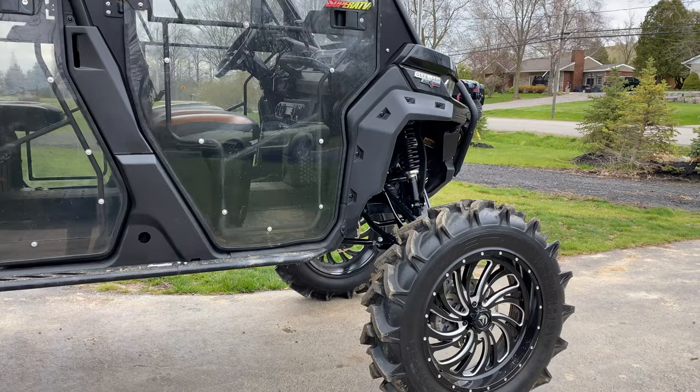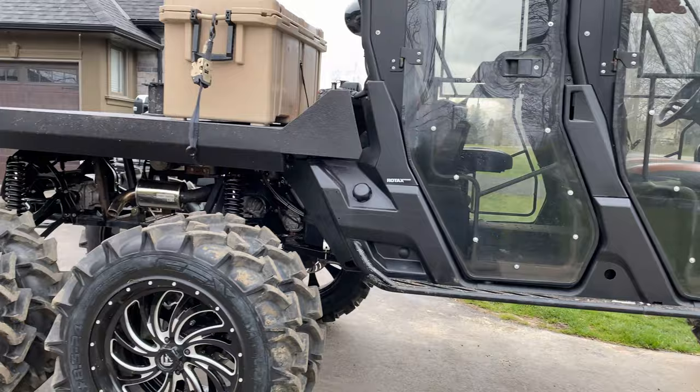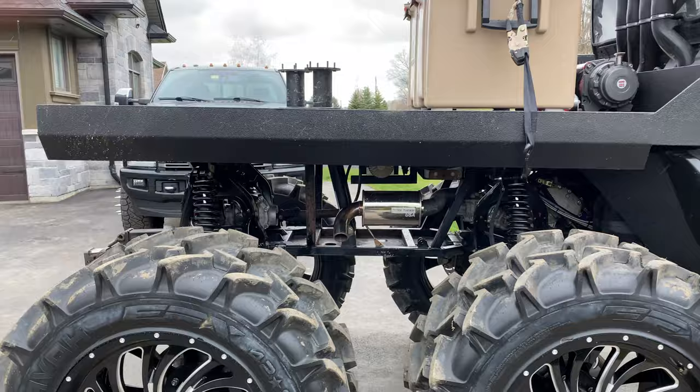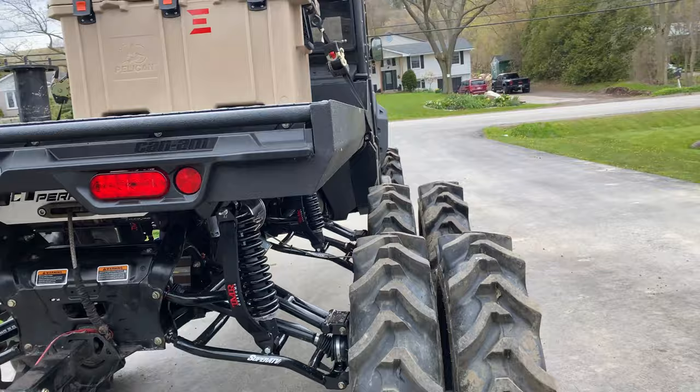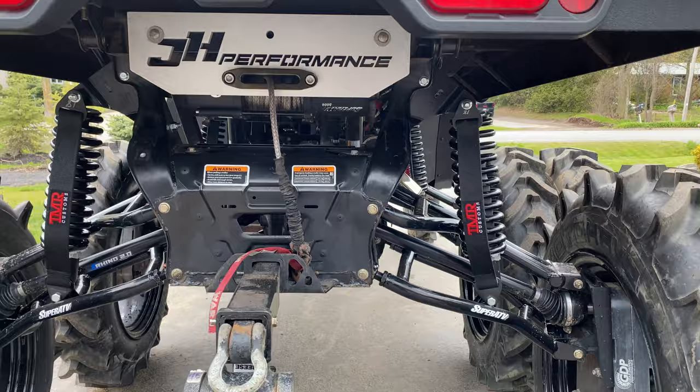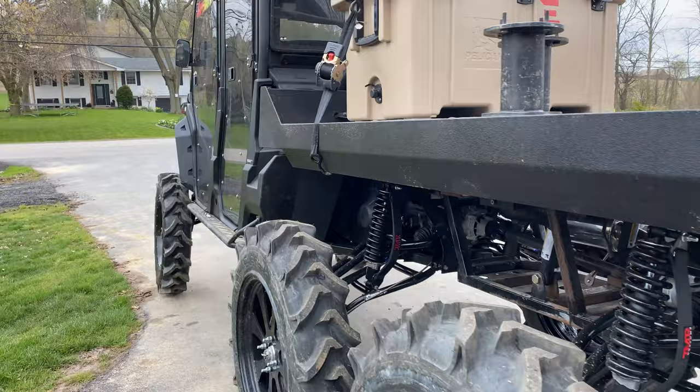Some of you guys may have seen the video of this at Hog Waller. While there, we had some Jake Moore arms out front as well as the eight-inch portals. Since then I got the idea of adding another set of tires on the rear. In doing so, the Jake Moore A-arms just weren't going to cut it any longer — not because they're not quality, they certainly are, but we wanted to get this thing up higher. A lot higher. So we went with the SuperATV six-inch lift.